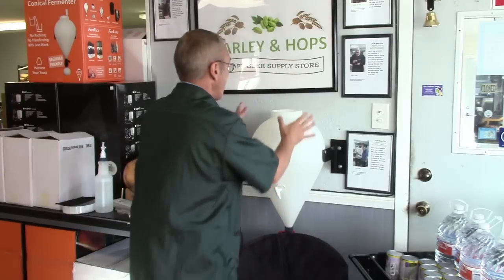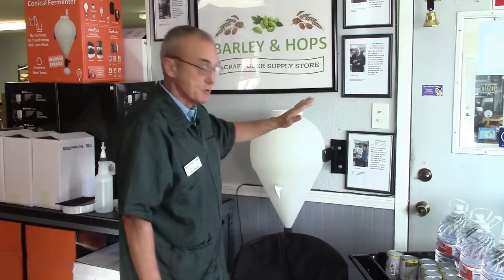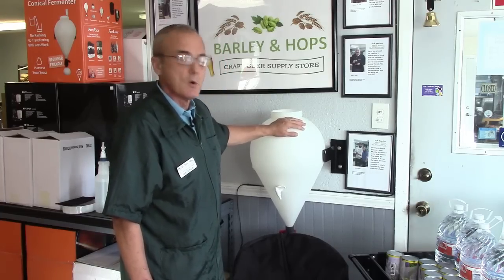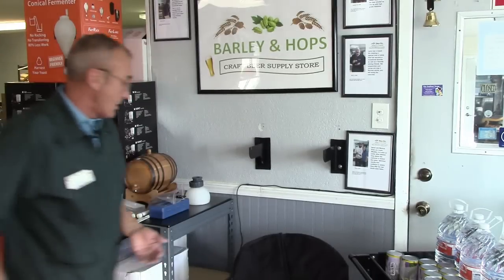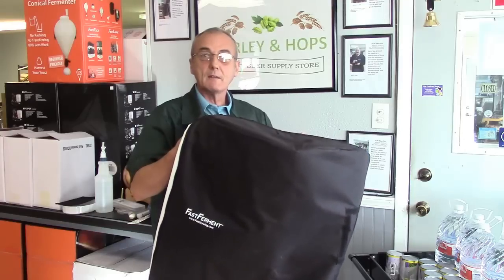Here's what I've got: my fast ferment. I've had this one for almost two years — it's probably one of the originals — so I've been using the heck out of this thing, which is a demonstration of its durability. We're going to use the thermal blanket. We did a video on that about a week or two ago and showed you all the accessories, but this time we're going to actually use it.